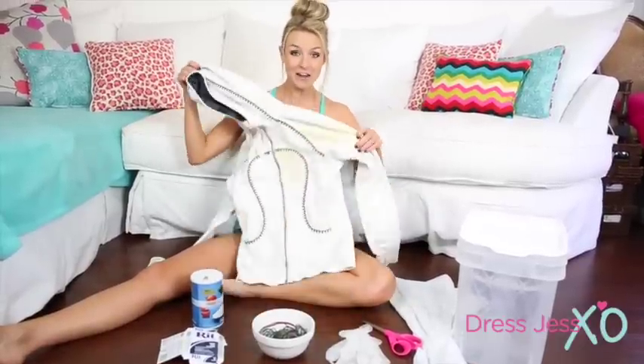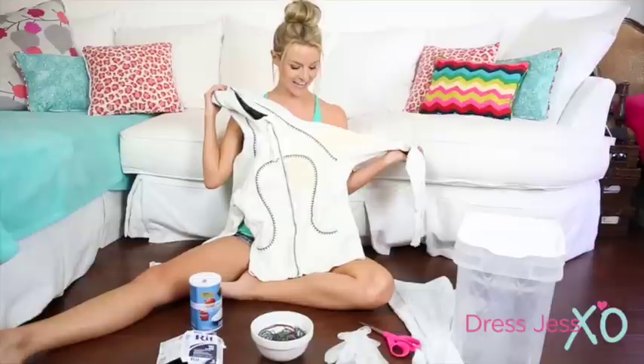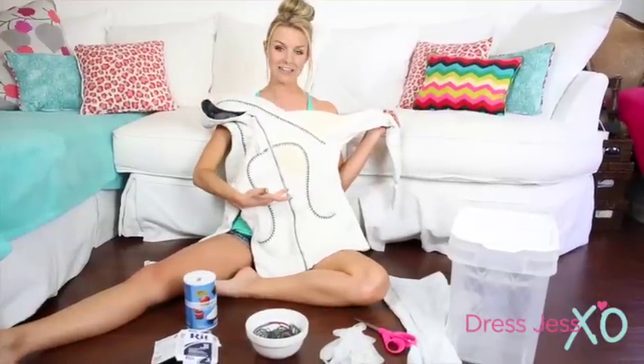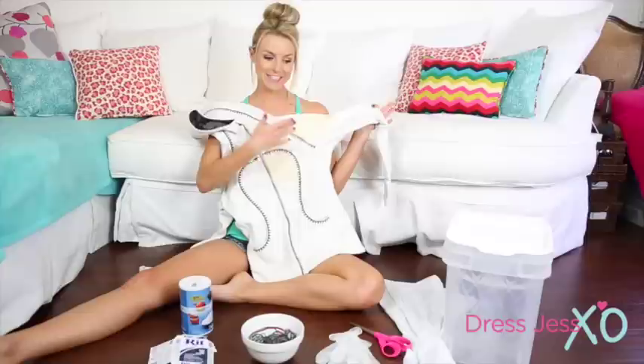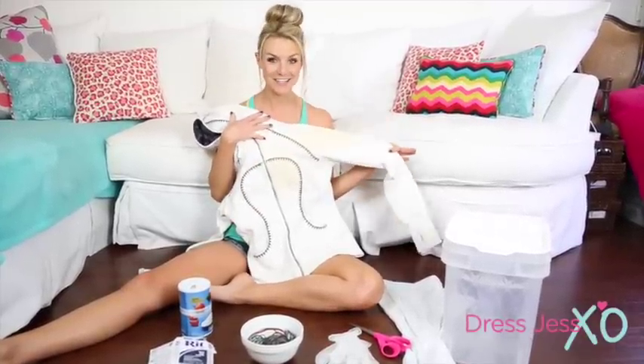Hey loves, as you can see in front of me, we're going to be doing something very creative today. The whole reason why is because of my clumsy self and the fact that I cannot get rid of my favorite Lululemon sweatshirt that I spilled coffee on last week — it's now covered in these really ugly stains. Instead of dwelling on it, I'm going to turn this negative into a positive.